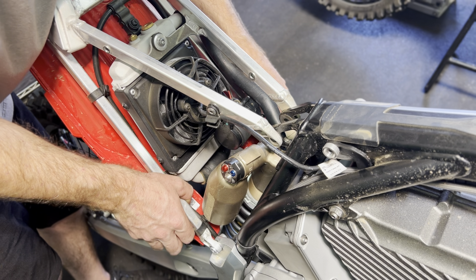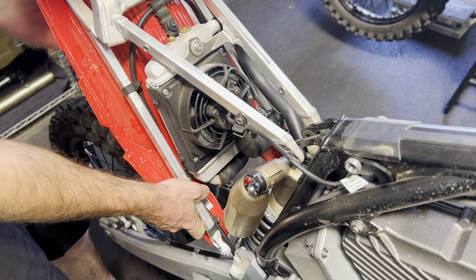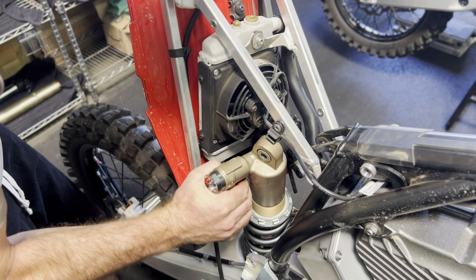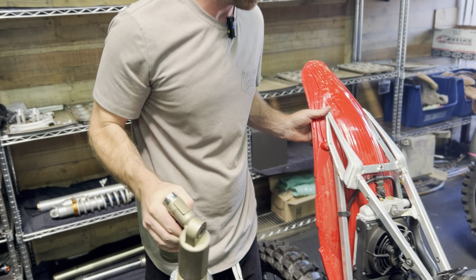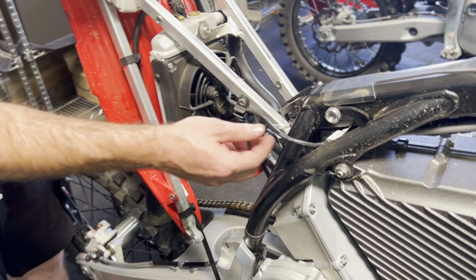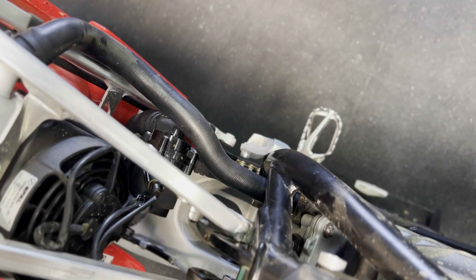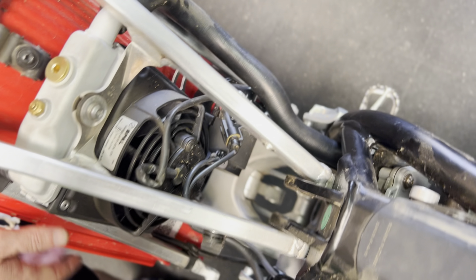Now let's lift up on these lower subframe spars, kind of spread them, and then rotate the shock up a little bit — that will allow us to get the shock out. As you can see we're applying very little pressure to the electrical wires and our coolant hoses. We're not putting a lot of pressure on them so please be aware of that as you work on this — if you push too much you can easily damage them.